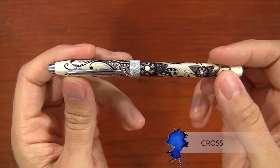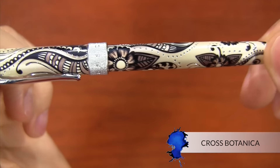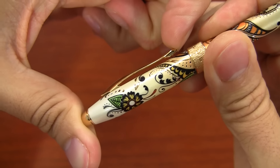Hey there, I'm Brian Goulet of GouletPens.com, and I have another quick look video for you today. This one is on the Cross Botanica, and I am really rather smitten with this pen. It's a very unique design — I would definitely call this more of a fashion pen, but with a very enchanted, whimsical kind of sense about it.